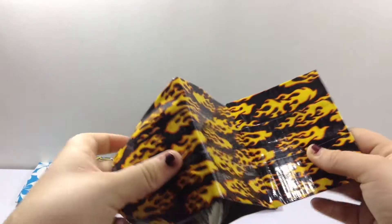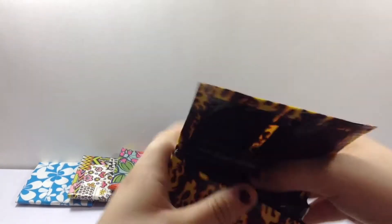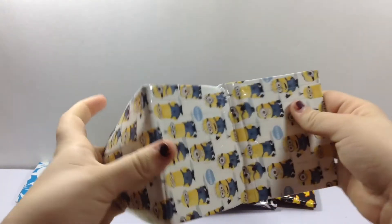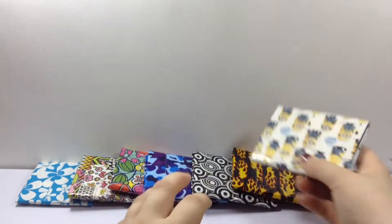Then I have this one. And I'm trying to make more guy wallets. Then I have this one — Minions. It's all lined up, denim, super basic. But I just wanted to do it.